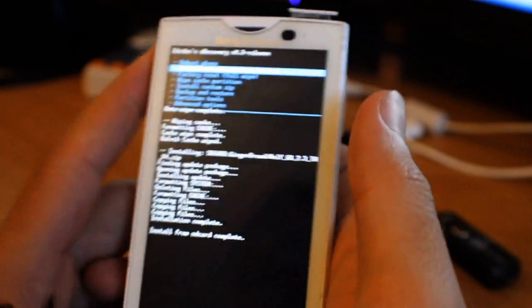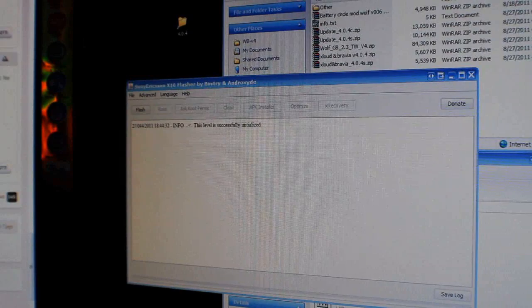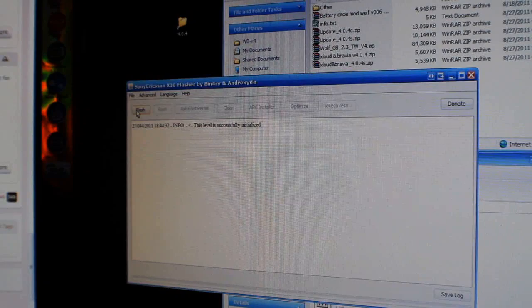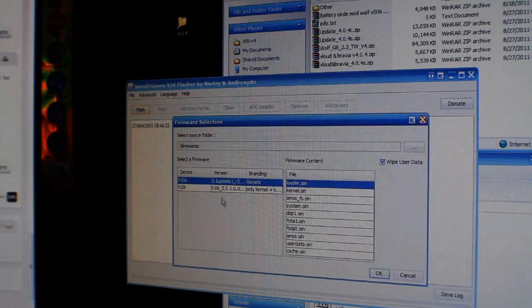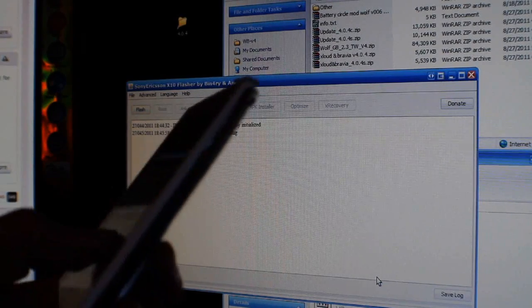After it finishes, we're going to reboot by actually taking out the battery. So take out the battery — phone is off. I don't know why, but flash tool version 3 didn't work for me, so I'm still using version 2.1.9.1. Here it is — you hit Flash and you get this screen. I'm using only the kernel and baseband for it, and I hit OK.